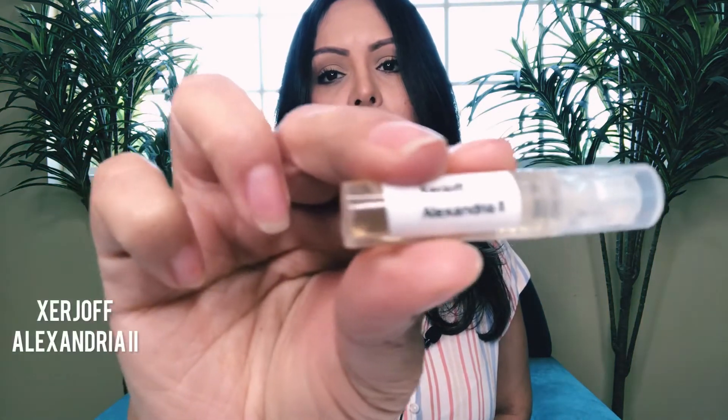So I'm getting one for Mother's Day but I'm not sure which one it's going to be. Now we have Xerjoff Alexandria II — I don't know, I smelled that one but let's see.